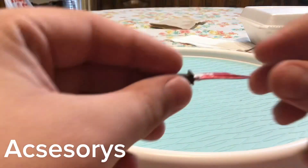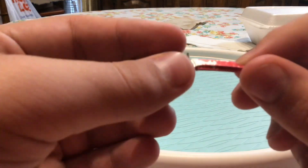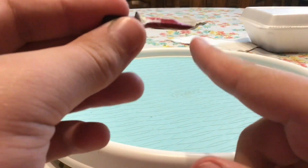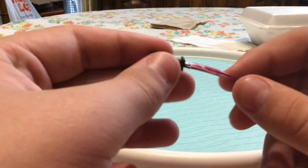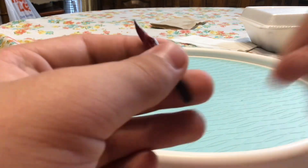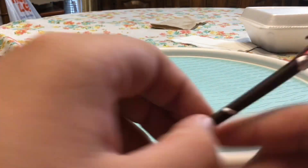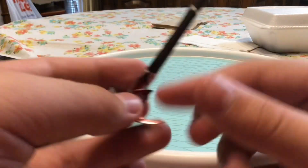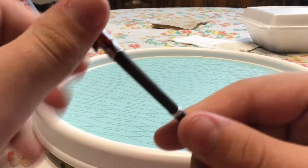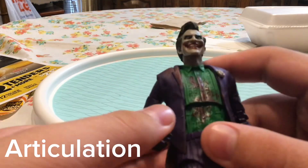Taking a look at accessories — he has his knife right here, the blood on it looks really good. This thing looks awesome when you got this cane with the blood on it — looks really good. They do a really good job with these figures, they really do. Accessories look good.